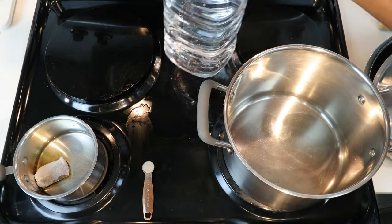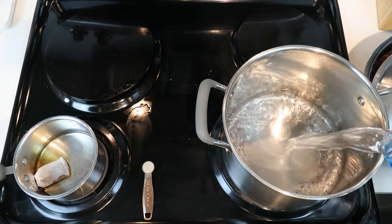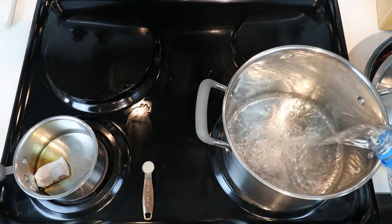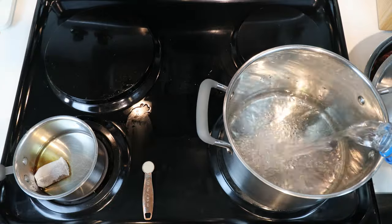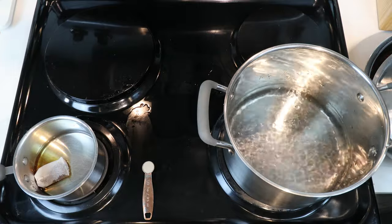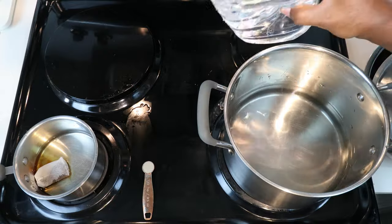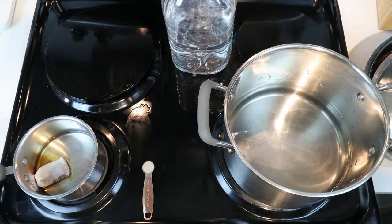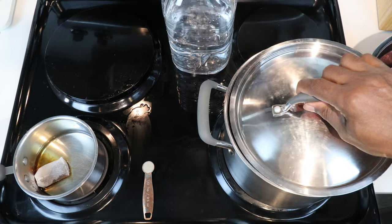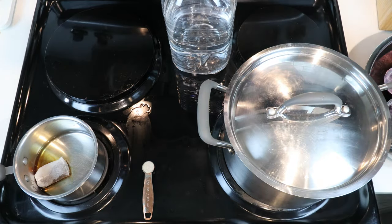Let's go ahead and add in about half of our remaining water into our large pot — that's roughly about half of our container. Then put the lid back on, turn the stove on, and let's bring that up to a boil.